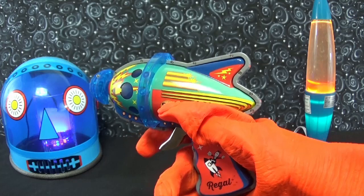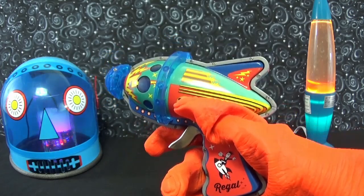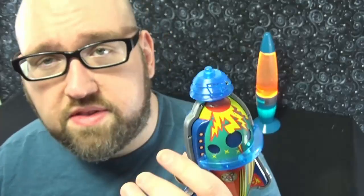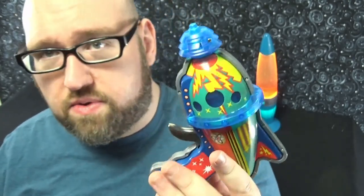This is a friction ray gun, though instead of creating sparks, pulling the trigger on the Atomic Space Blaster causes LEDs to light up, visible behind little plastic windows. You can pull the trigger and feel the friction motor spinning inside. The colorful, bright, vibrant graphics are very reminiscent of a 1930s toy.